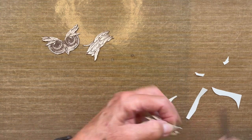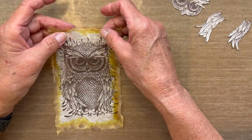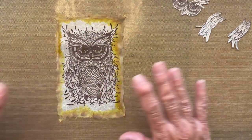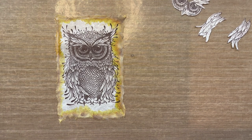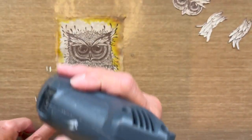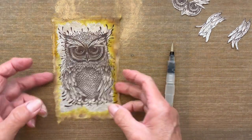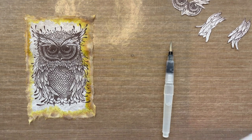I'm bringing back the latke paper we stamped. It's still a little damp but that's okay — at this point you could set it aside for about a half hour until totally dry. For the sake of this tutorial I'm going to do a quick blast of low heat to help it along, but there's no need for you to do this step. Just let it dry on its own.